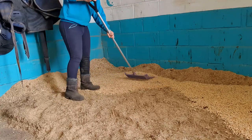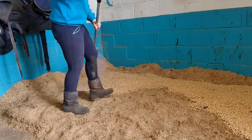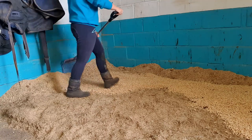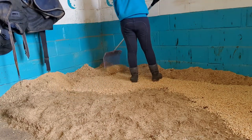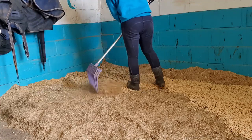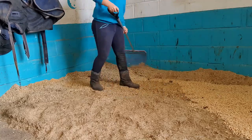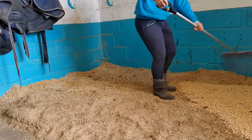Also guys, let me know if you kind of like voiceovers or would you like me to say exactly what I'm doing when I'm doing it. Now I'm just scraping down all the bed just to cover up the wood pellets that I have put down, just to kind of cover them up really.